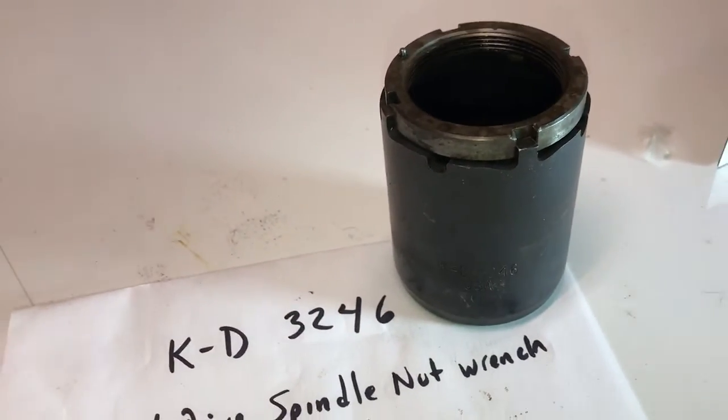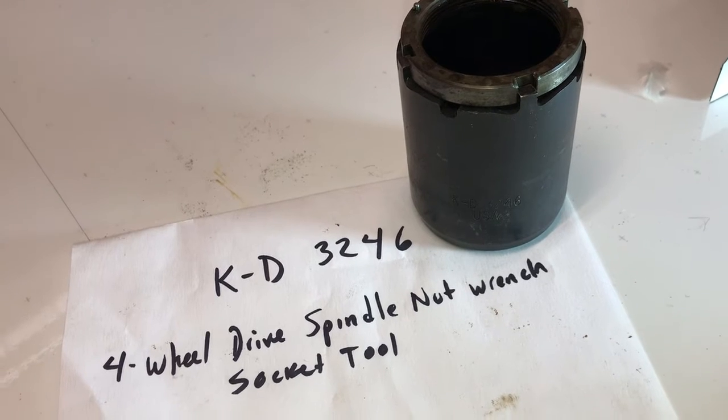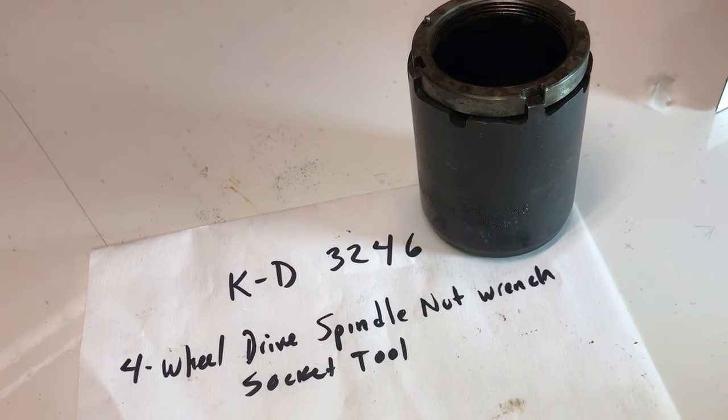On those old Dodge diesels and other vehicles that have that axle. All right everybody, have a good one out there. Bravo Oscar Lima Tango, back in the bushes.